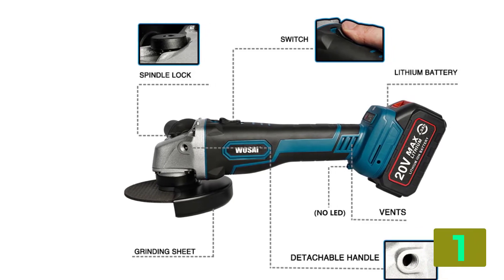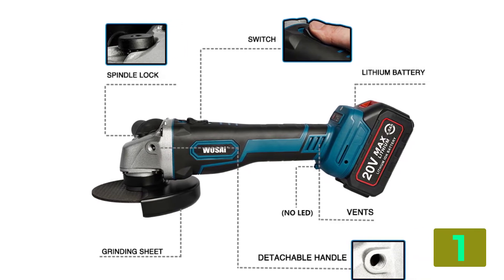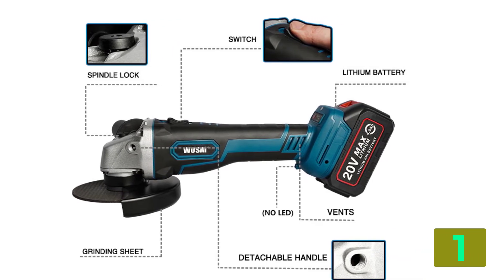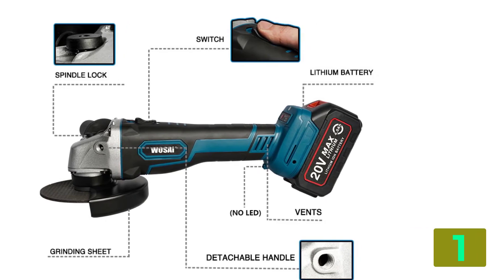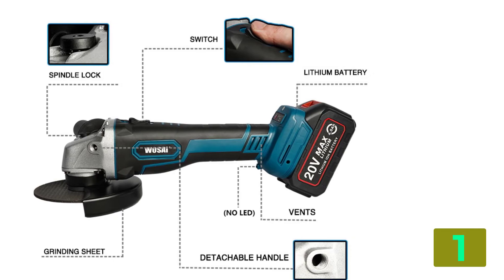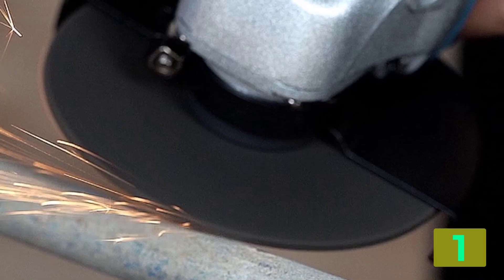Model number: WSJ7. Weight: 2.5 kg. Motor speed: 5,000-10,000 RPM. Grinding hole: 22 mm / 7 eighths of an inch. Battery series: 20V MAX, 10C.